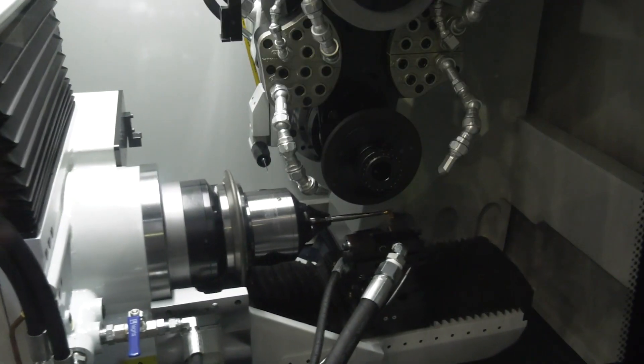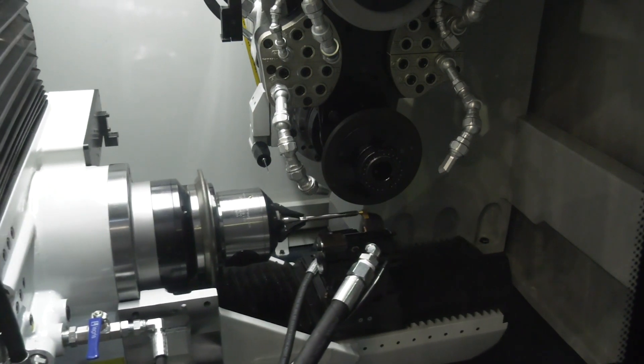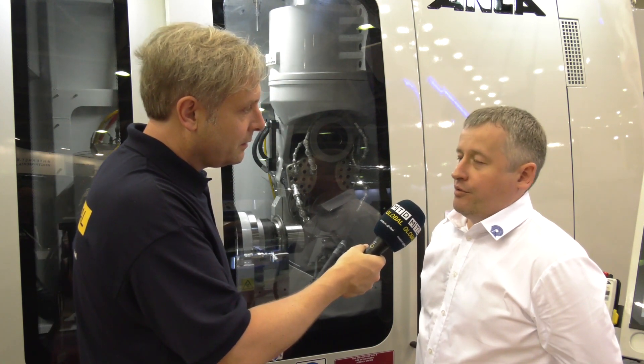And just to confirm, one micron accuracy — is that a temperature controlled environment? Yeah, sure. As always, it's very important on grinding machines because if you have a stable temperature of cooling oil and machine in the room, it can give you the best accuracy. Nicolai, that's it, thank you very much. Just a quick summary — tapping made easy.